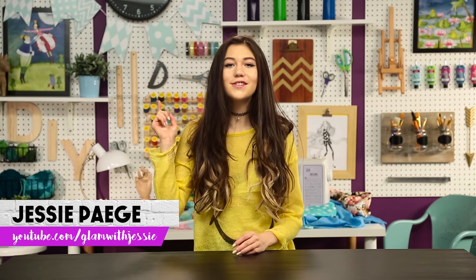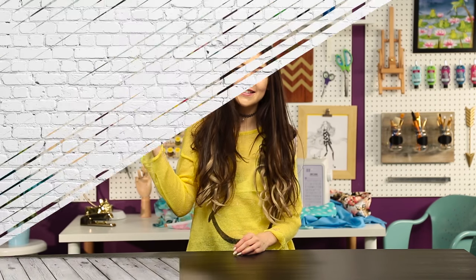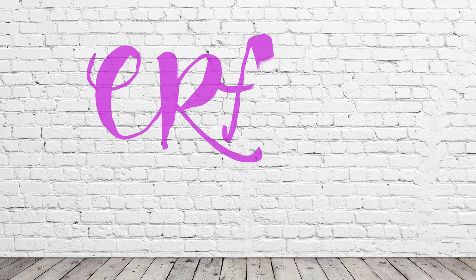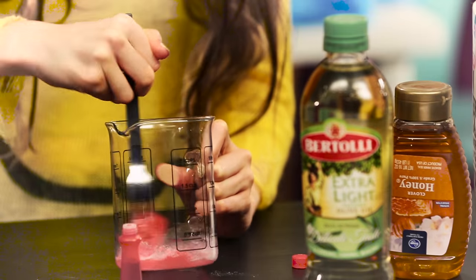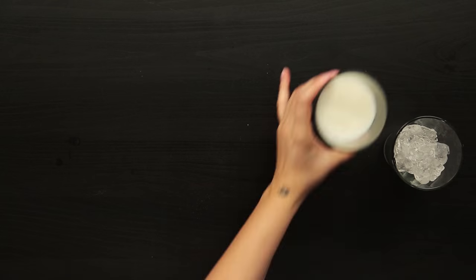Hi guys, I'm Jessie Page and you are watching Craft the Craze. This is the show where we give you the inside scoop by letting you know whether it is better to buy or DIY your lust-worthy beauty products, accessories, and so much more. Be sure to subscribe to Awesomeness TV to see more DIY videos. Bring on the girly glam.